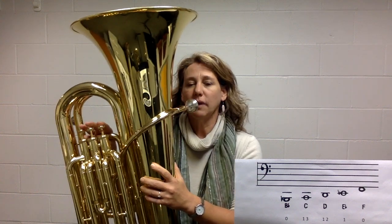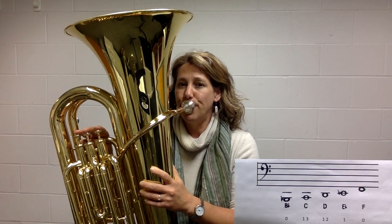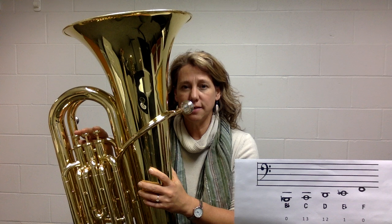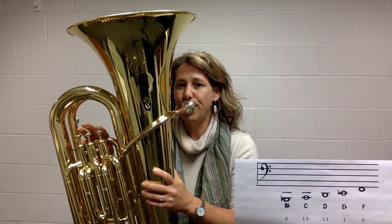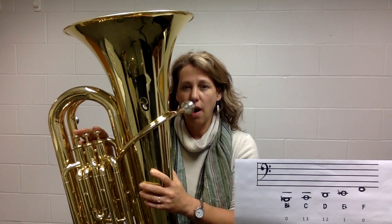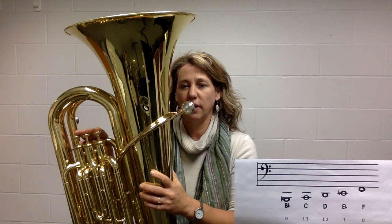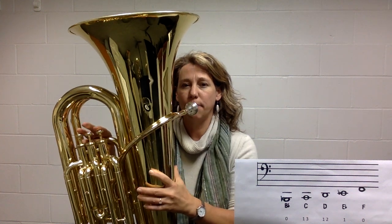Now the high F — see if you can match my F. If you're playing too high, stop the air, relax the face, and blow again. Here again is the F. Now we're going to drop our jaw even lower and go for the low B flat. Let's try that one again — low B flat, jaw down, space between the back teeth.